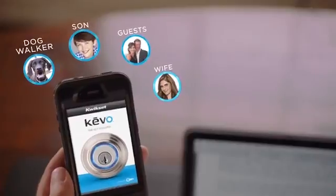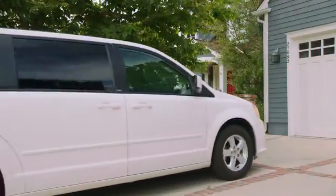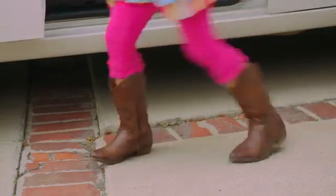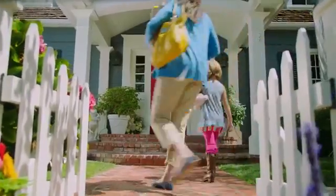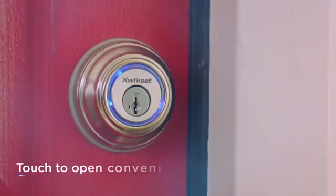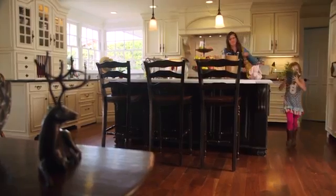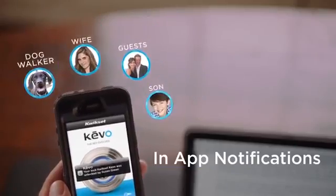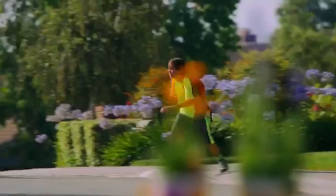Something is changing — changing the way we do things, making our lives more simple with advanced technology, compatibility, and versatility. The key has evolved. With Kivo from Quickset, now your smartphone is your key, so you have one less thing to worry about. It's making our lives a little better, smarter, evolving to fit your lifestyle.